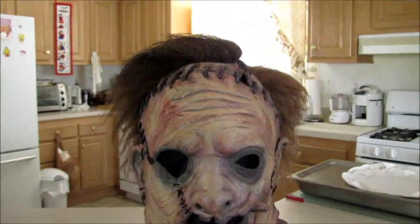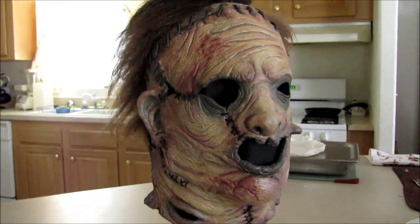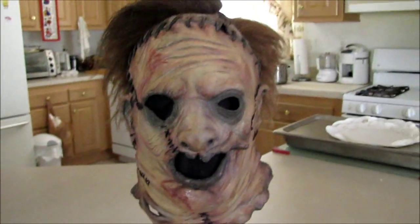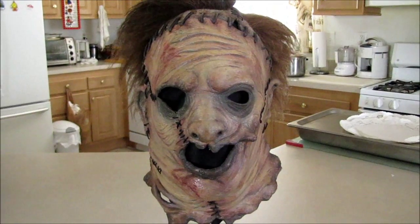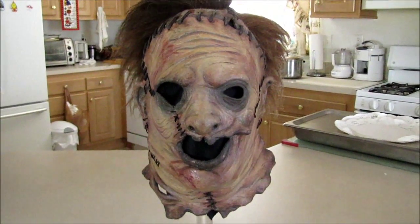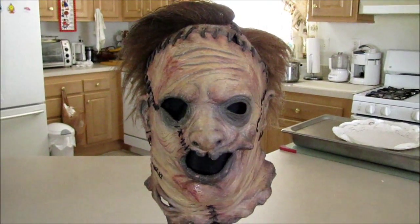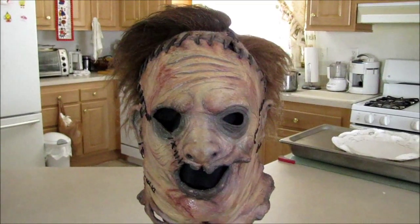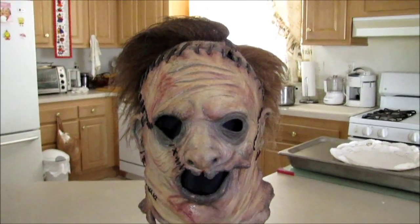I've seen a lot of Leatherface masks out there, and this alone looks like real human flesh. I hope you guys enjoyed my video on this Leatherface mask. I'll be coming out with more videos soon — hopefully my next video will be on my new camera, and I got my Buried Revolver re-haired, so watch out for a video on that. Thanks for watching guys, and have a great one!